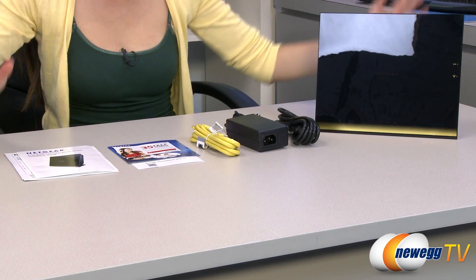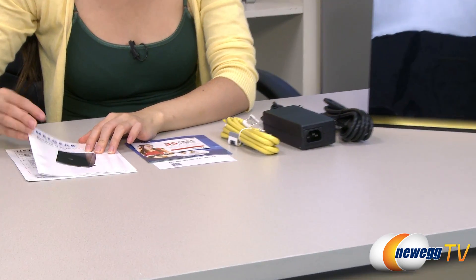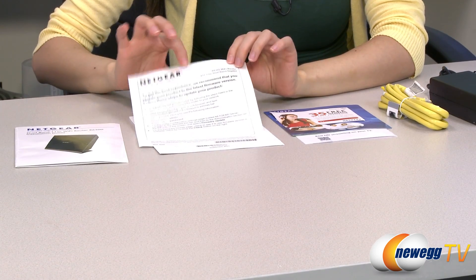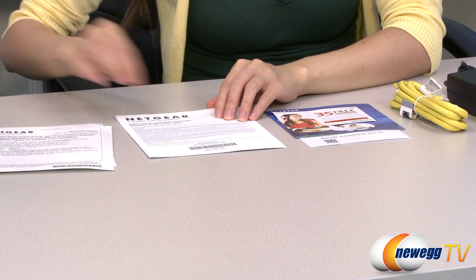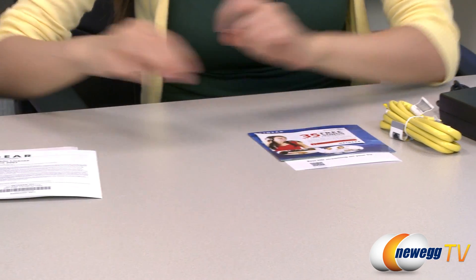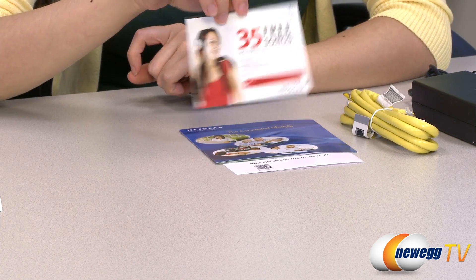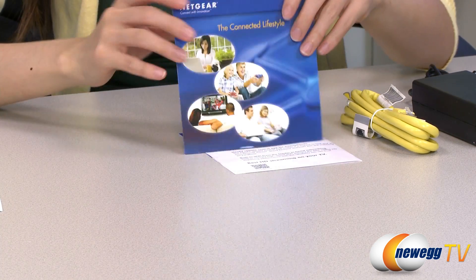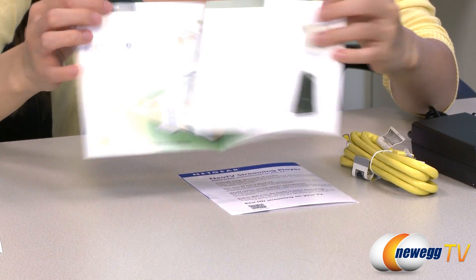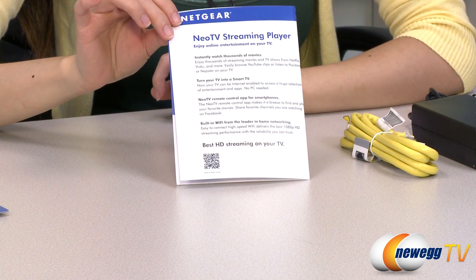Here's everything that comes in the box. We have the router itself, which I will talk about in just a little bit, but let's move on over here for your installation guide. And here's some information on where you can update your product, and your GNU General Public License. And here's an offer from emusic.com for some free songs and an audio book, some more information on their various other products, and info on their Neo TV streaming player.